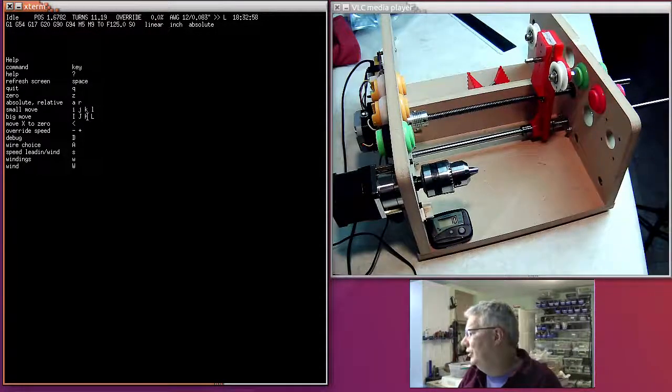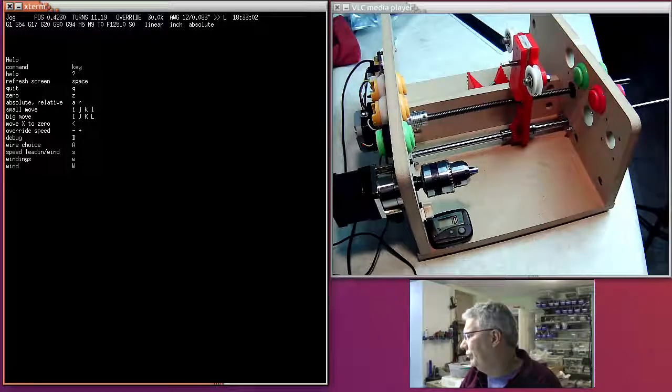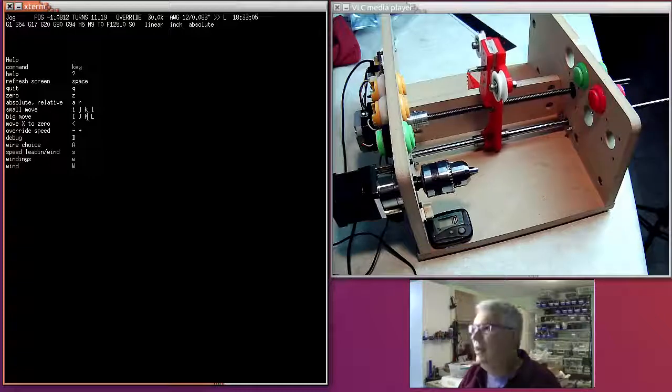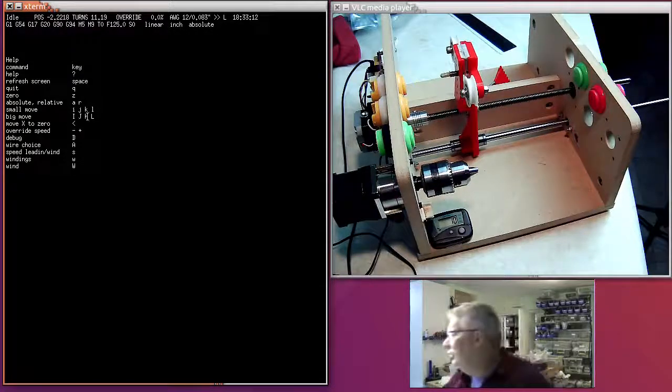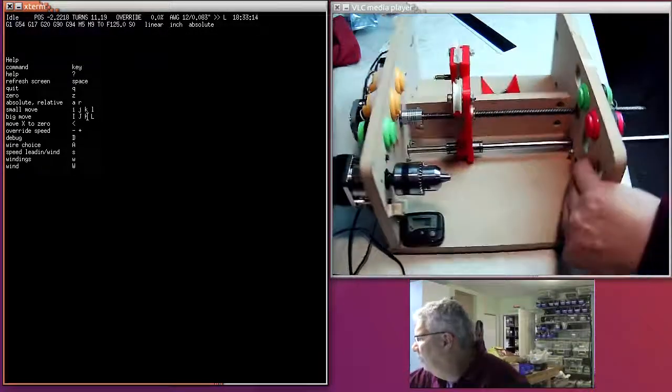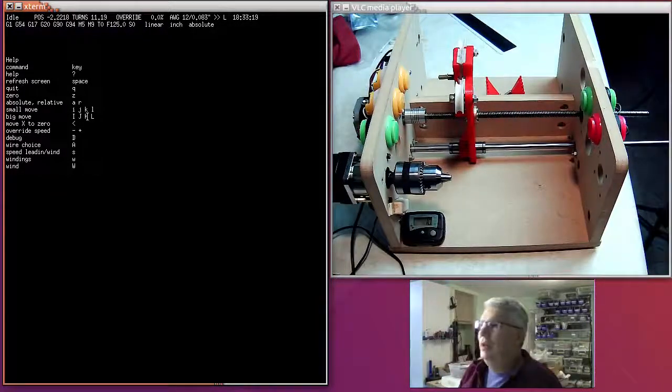Let's move it all the way back over to the home position. We're kind of lined up — the spindle will be right here. If you want to zero out the machine, hit 'Z' and you'll see that both the position and the turns counter go back down to zero.